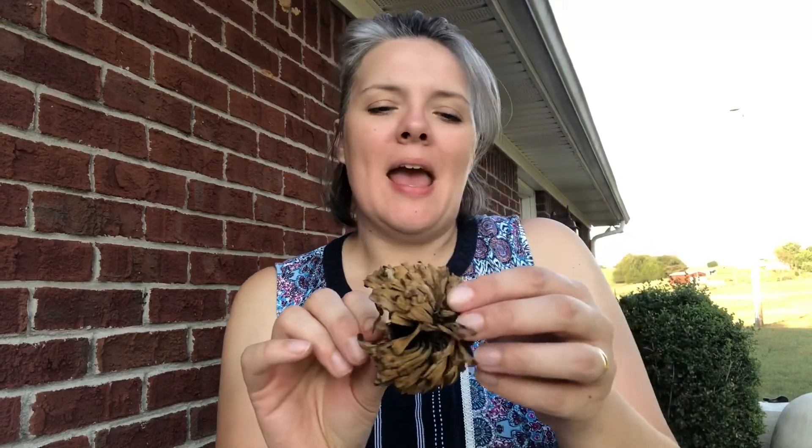Now that I've got the marigolds done, I'm going to show you how to save zinnia seeds. As you can see, I have this beautiful flower head — I've let it dry up on the plant. So I'm just going to pull out some of the petals, and you're going to see the seeds at the base of the petals. You see that they're kind of spade shaped. So I'm going to hold the petals, grab the seeds, and just gently twist — and that separates the seeds from the petals.